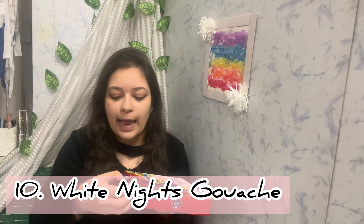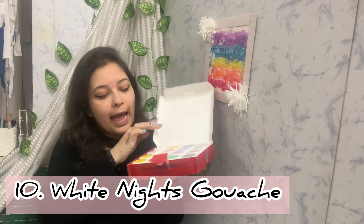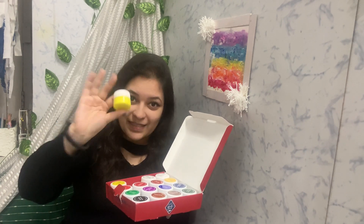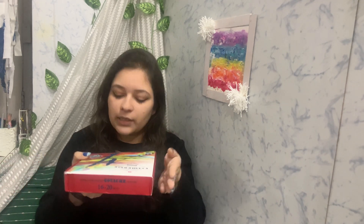The next product is also paint — White Nights gouache paints, same brand as the watercolors I mentioned. These come in 16 colors in small tubs, and I really like their packaging. I haven't tried them yet, but I've heard so much about them. I've been really getting into gouache and acrylic paintings lately, so I bought the whole pack of 16. They also come in packs of 12 or 8.